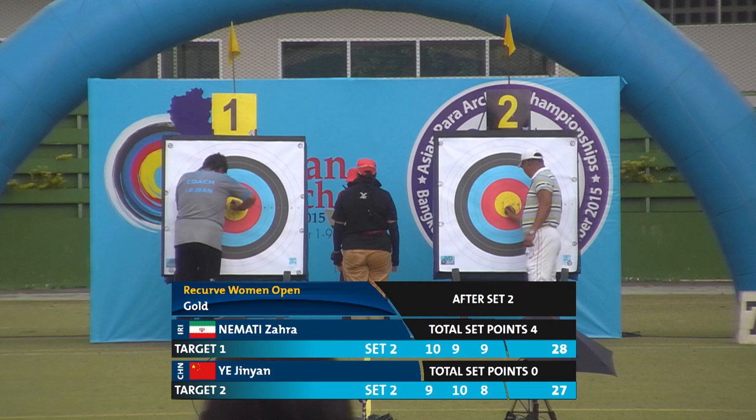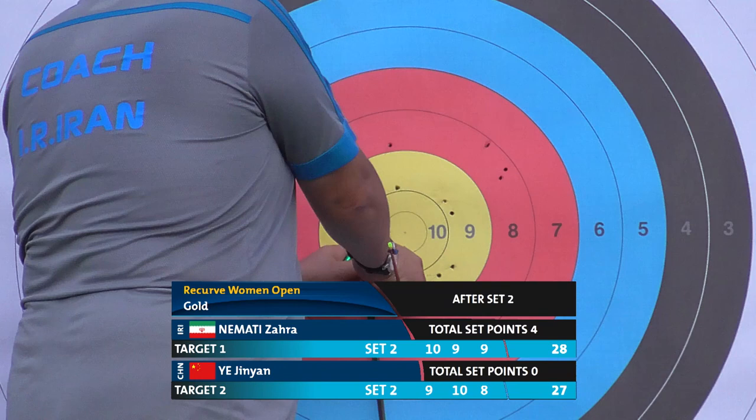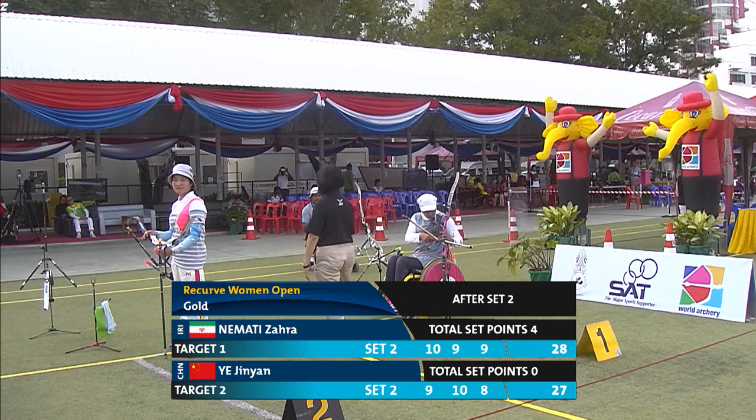After this match we will get started with the team matches, starting with the men's recurve, followed by the women's, and then mixed. Here's the third set — if Iran can win here in her three arrows, she will take the gold medal.